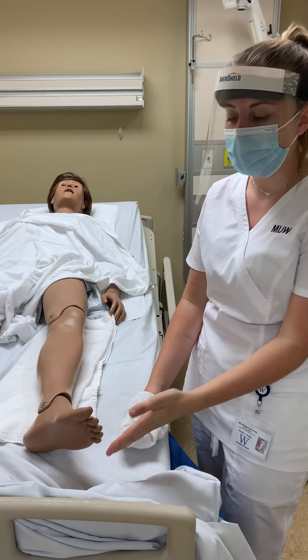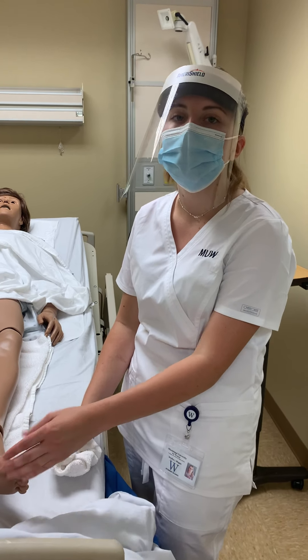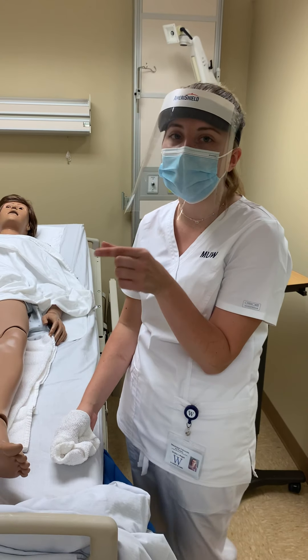If needed, we would soak their feet before trimming their toenails, and again we would want to make sure that we cut those straight across.